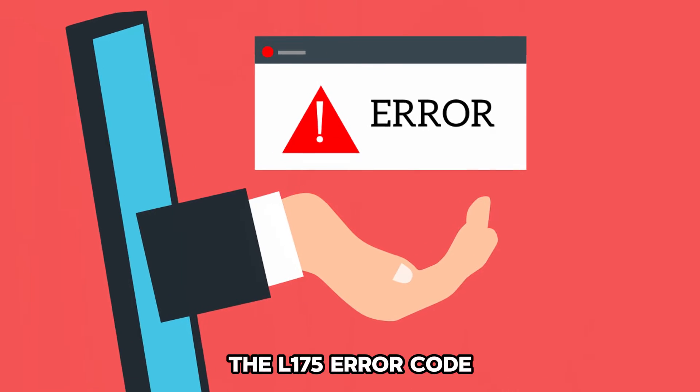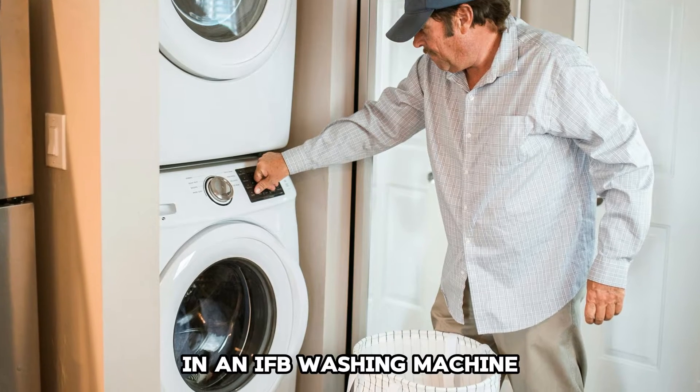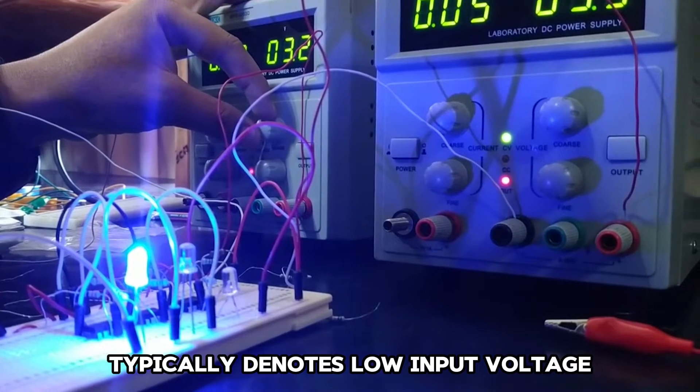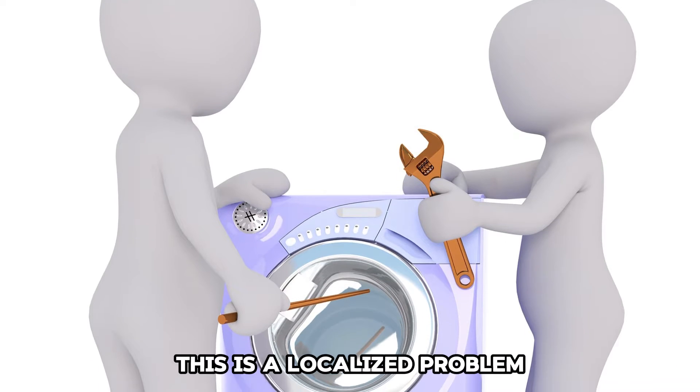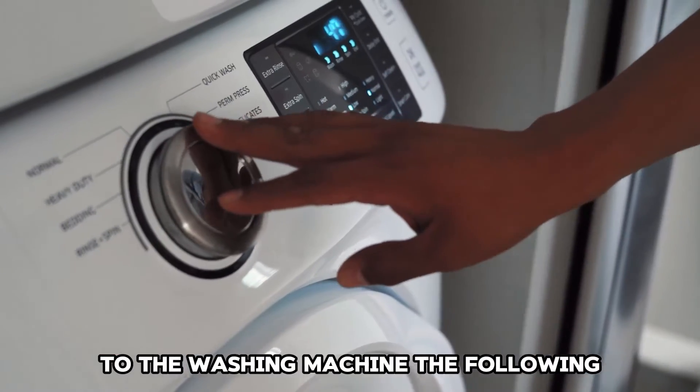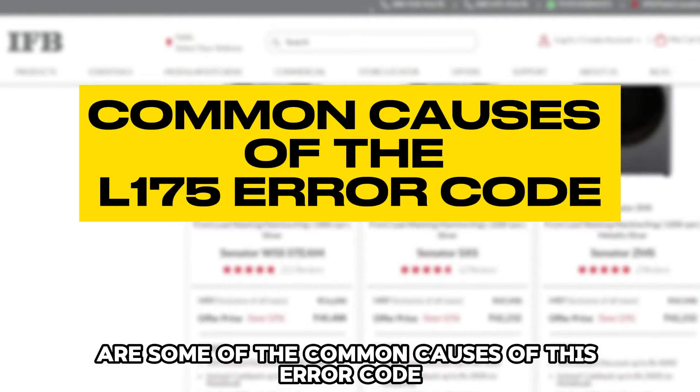The L175 error code in an IFB washing machine typically denotes low input voltage. This is a localized problem resulting from insufficient power supply to the washing machine.